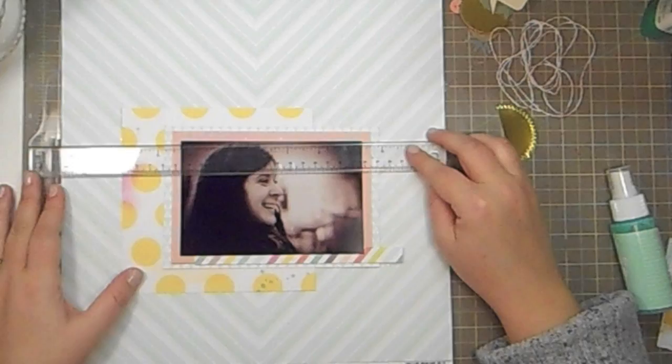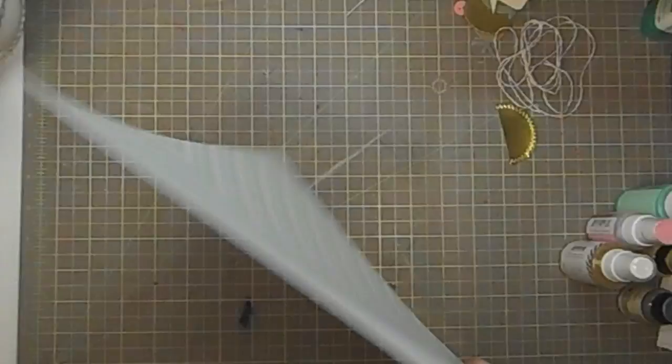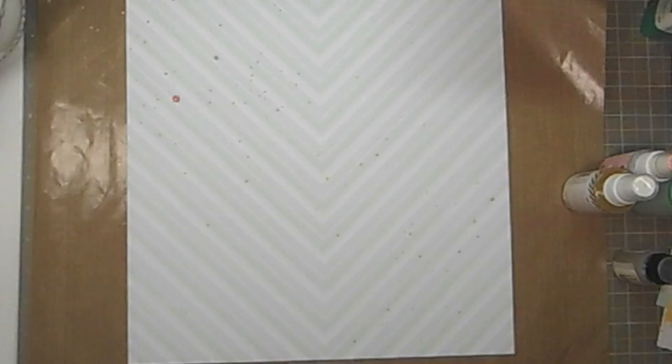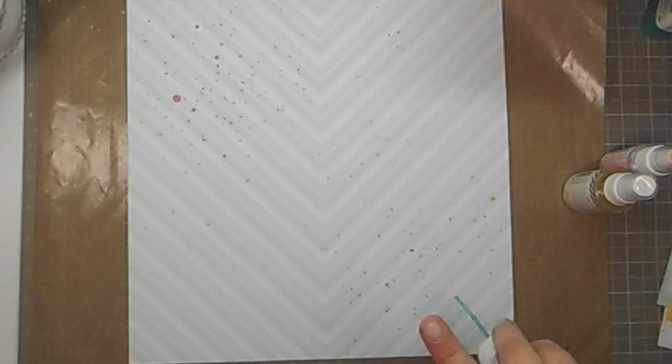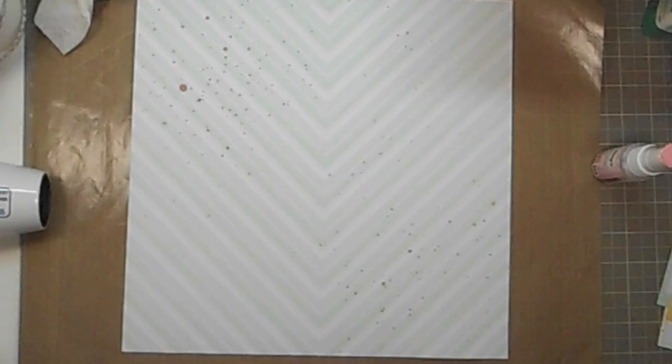I've already layered my photograph here and I'm just measuring to make sure that's straight. I put everything down with temporary adhesive. I'm going to pull out some mists — October Afternoon Pink Lemonade, October Afternoon Lemon Drops, October Afternoon Token, one of the tumble dies from Hobby Lobby, and the Heidi Swapp Color Shine in gold lime. I just kind of sprinkle them everywhere. I dry them before I put the gold down because I don't want it to run with the other colors, so I dry it a little with my heat tool to make sure it's not going to smudge.